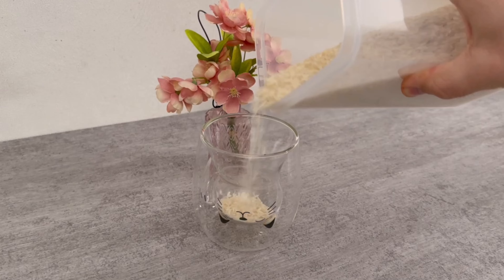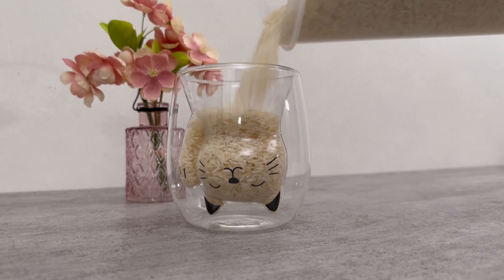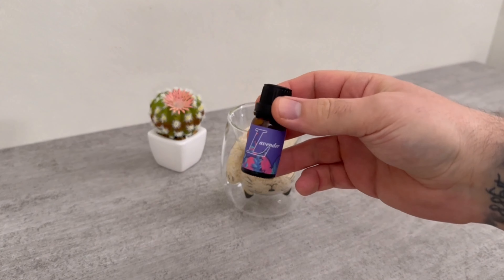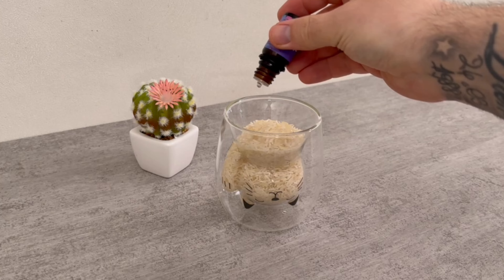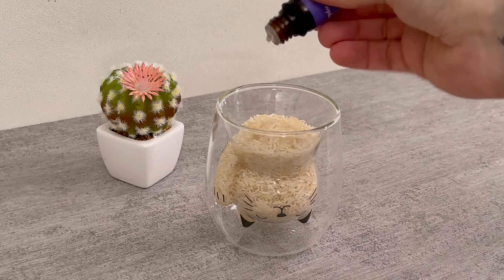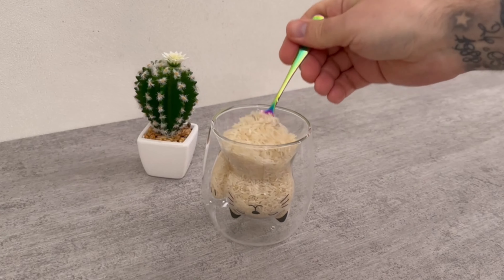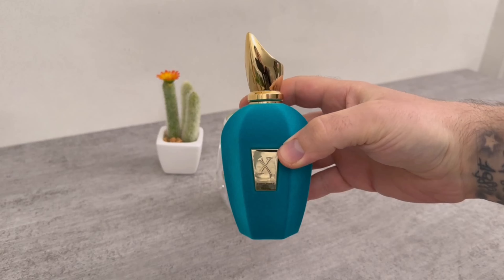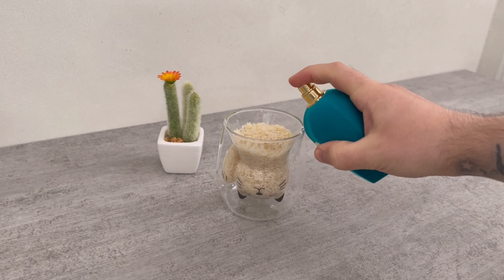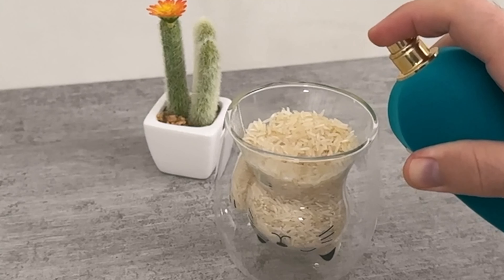However, there is still one important ingredient missing and that is an essential oil. But there is another option which I'll show you in a moment. Put a few drops of the essential oil directly on top of the rice, then stir it a little so that it is really well mixed together. If you don't have any essential oil, you can also simply use your favorite perfume or another fragrance. Add a few spritzes of this directly onto the rice and then stir it again so that it is well mixed.